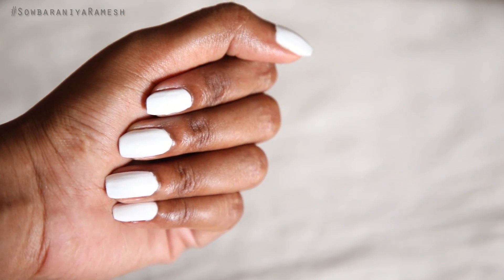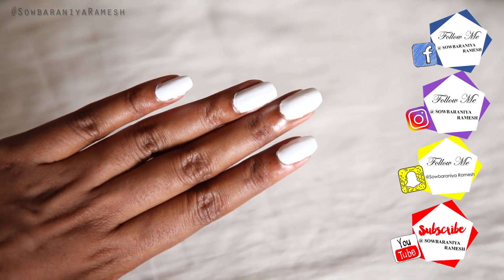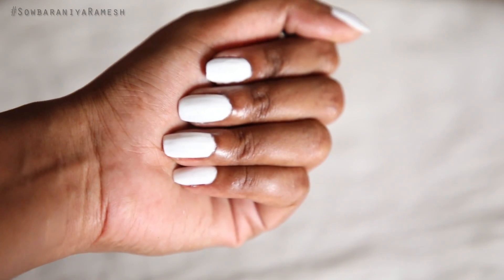Hi guys! Welcome back to my channel. I am so proud of you and we will see you in this video. How do we care about nails and how healthy are we? In our channel, we have a nail art video.